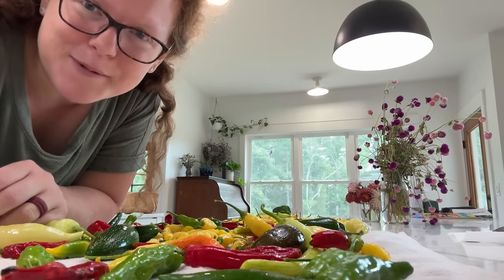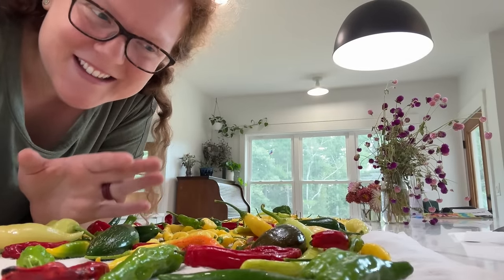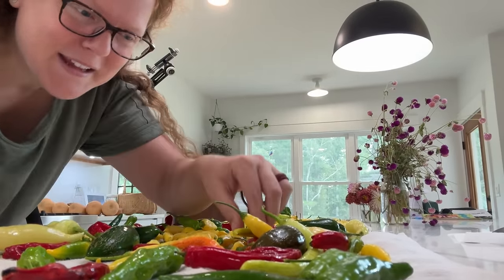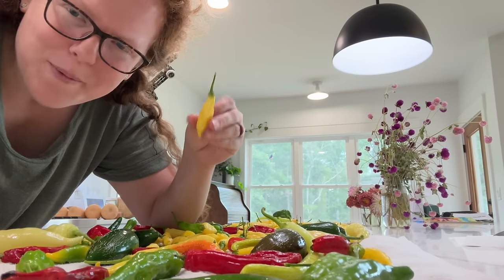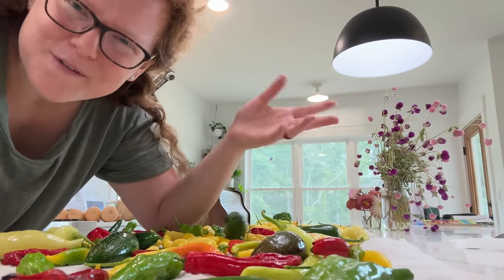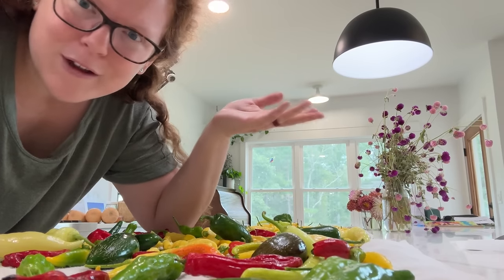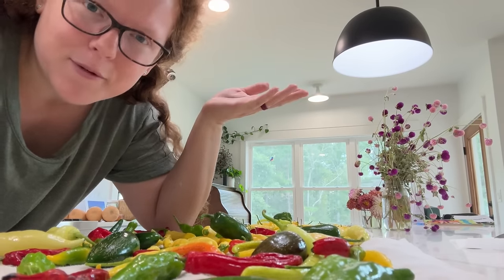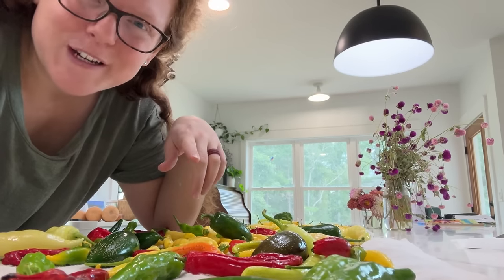God's so cool — I think I say this pretty much every time I harvest something. He could have made everything look and taste exactly the same, but he didn't. He gives us so much variety, like a red pepper, yellow pepper, green pepper — all different shapes and sizes. I just have like five of the hundreds or thousands of pepper varieties there are in the world. You have to admit God's very creative.